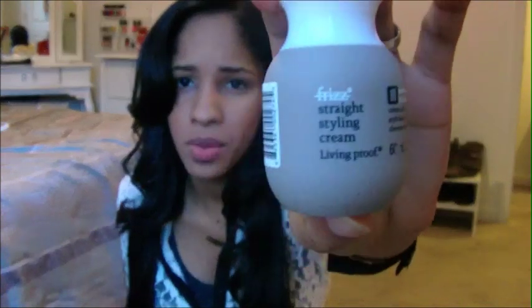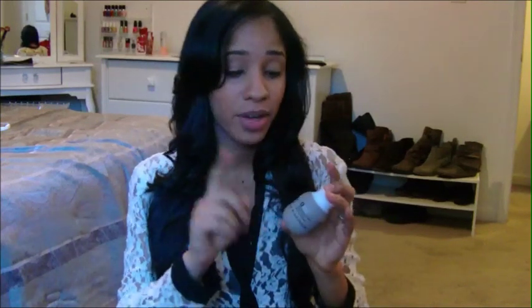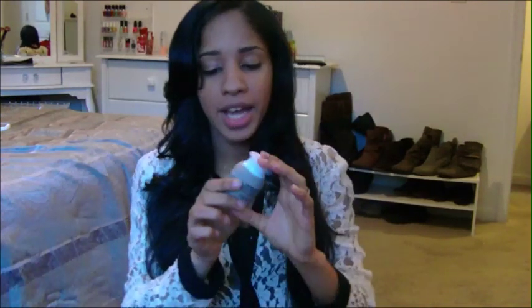It came out perfect — my hair is so soft right now, I don't even know how to explain it. It's so smooth. I do think it's because of the Living Proof cream, even though I mixed it with other products. My hair felt extra soft — I always get good straightening results, but you always feel the difference when something is better.